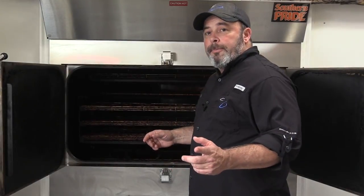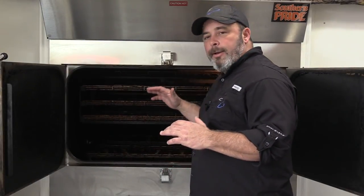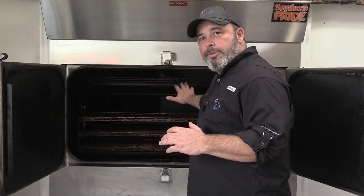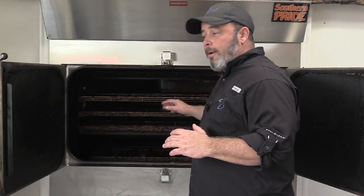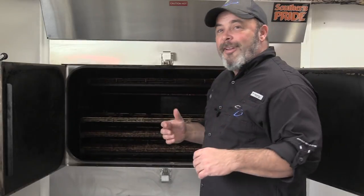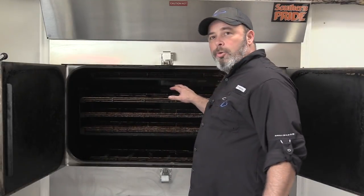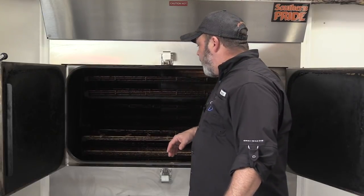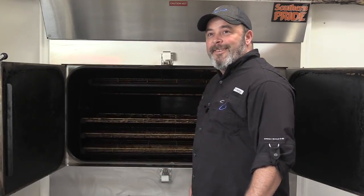We just opened up the smoker — we're letting some of the heat and smoke off. The smoke extractor turns on automatically when we open the door, so it pulls the smoke out and keeps it out of the room. It's just cooling the jerky right now, letting it rotisserie out. Then I'm gonna let you try some.